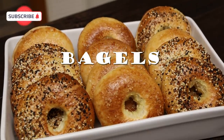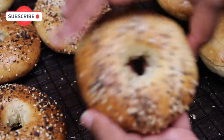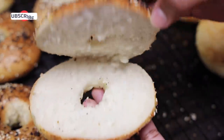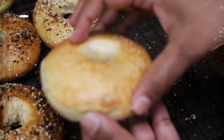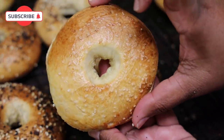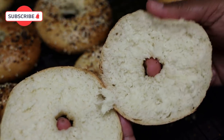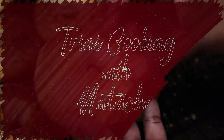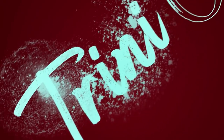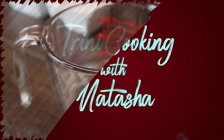Hi everyone and welcome back to my channel. In today's video I'm sharing my recipe for bagels. I'm doing a very basic version, but you can switch this up and make a sweet version by adding more sugar — I'll do a recipe for that in the coming weeks. But today let me show you how easy this basic bagel is to put together.